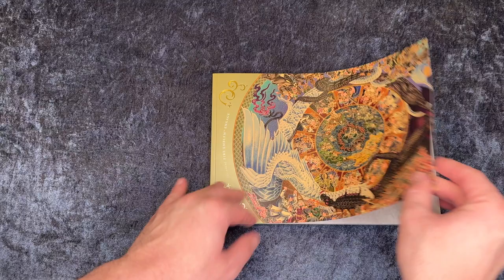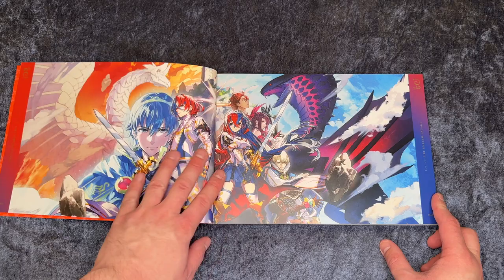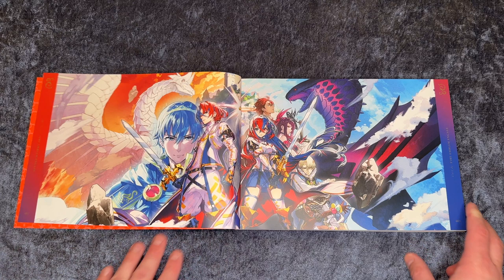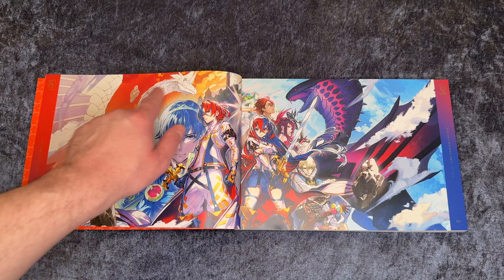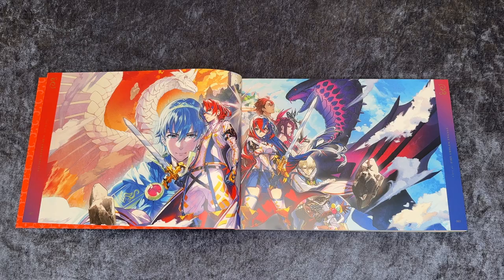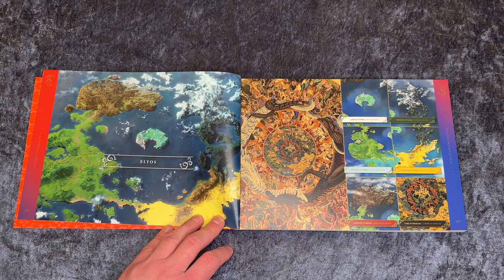So here we have the art book — The Art of Fire Emblem Engage. This art book should be 200 pages. So here we have a cool picture in the beginning with our main characters and the white dragon creature and the black snake creature. If at any point you want to see the pictures from the art book more closely, then just pause the video and watch it in full screen. I have recorded this in 4K so the quality of the video should be excellent. So here we have the world map — Elyos, I think it's pronounced — and each of the different lands inside the world map.